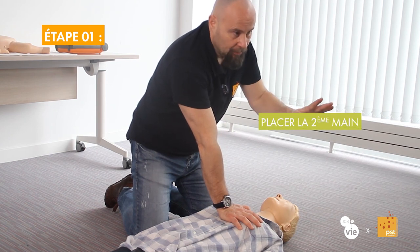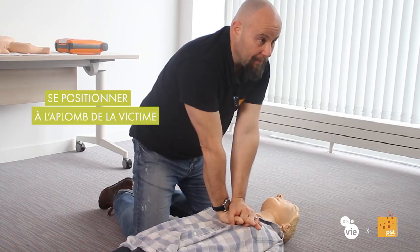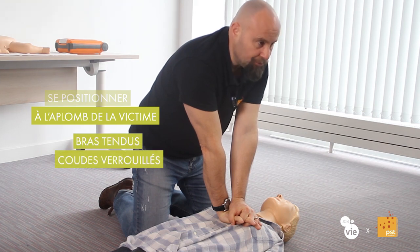We will place our second hand on top of the first hand. We will interlock the fingers to raise them slightly and avoid putting pressure on the ribs. We will position ourselves directly in front of the victim.